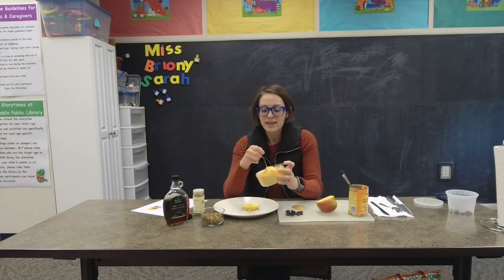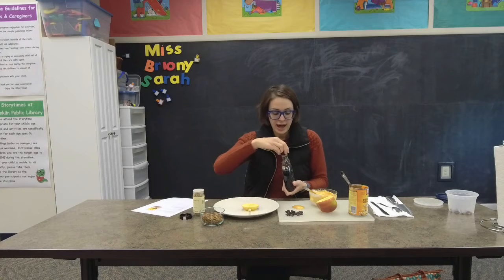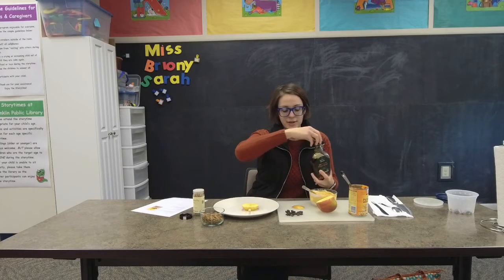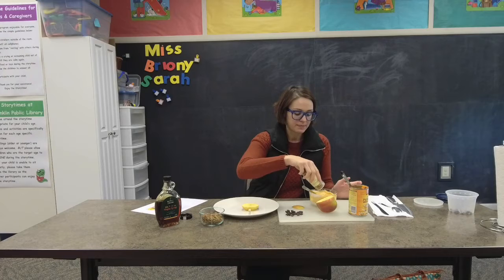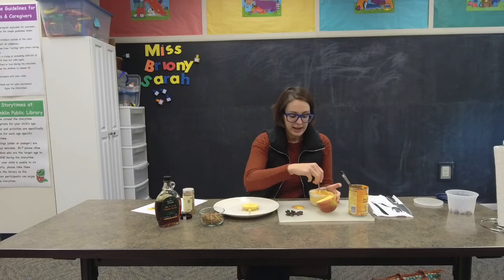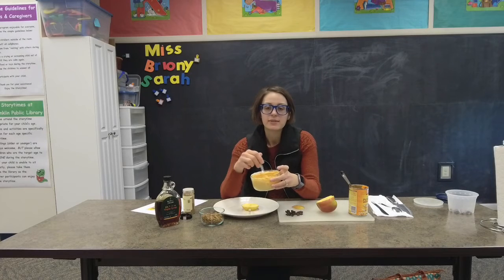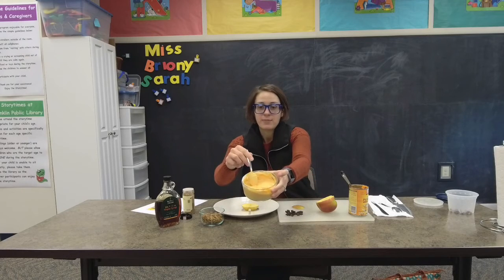So we have the base of our pumpkin yogurt right here. And then to make it fancy, we're going to add in a little bit of maple syrup to flavor it. If your yogurt's already flavored you don't really have to, but mine's plain so you just need a little bit. And then we're gonna throw in some pumpkin pie spice — you could also use cinnamon, apple pie spice, or just leave it as is. Stir it all together and combine it. This also just makes a really great yogurt dip — dip some apples in it and it tastes delicious.